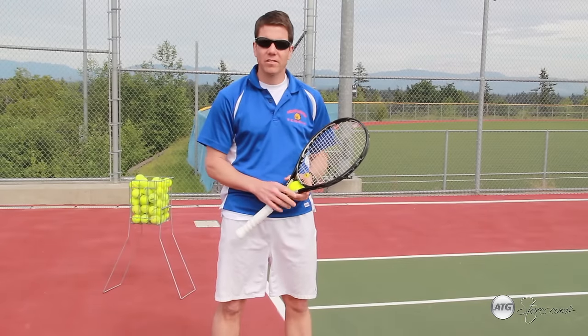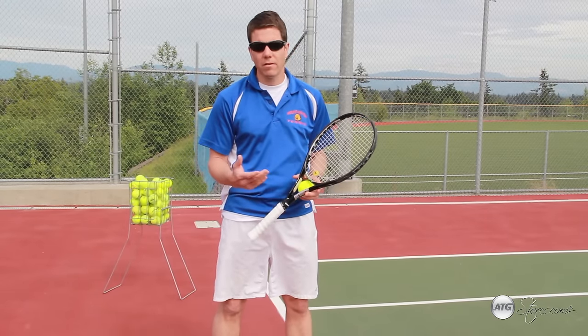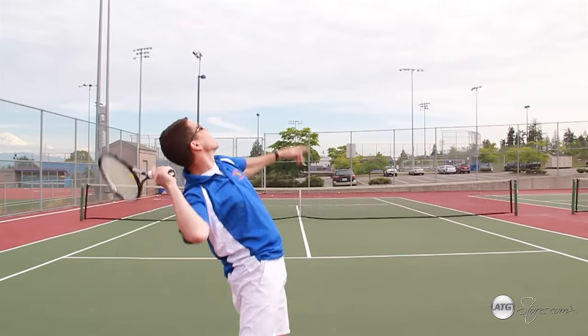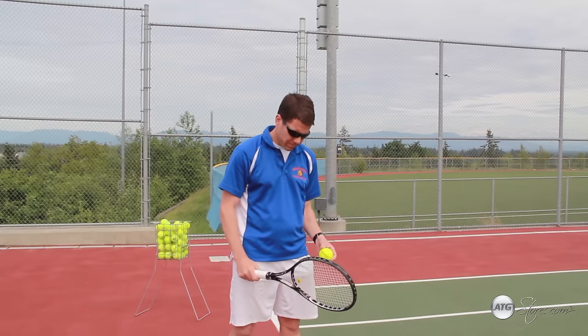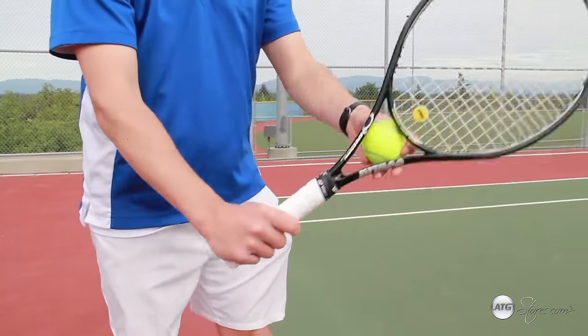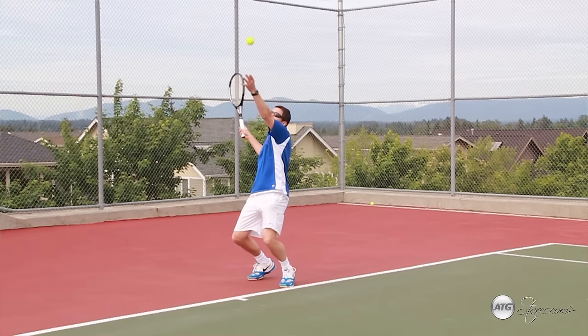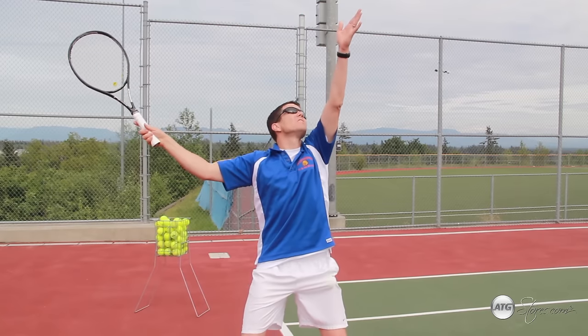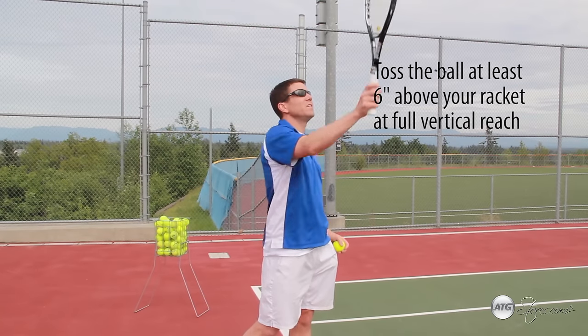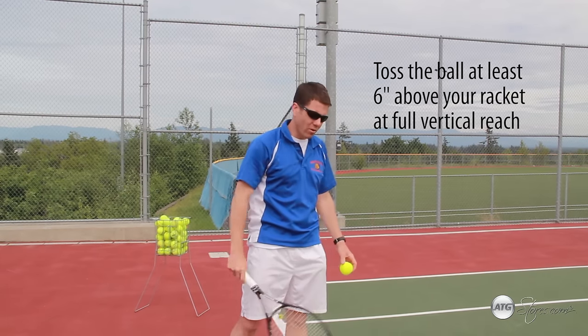The last shot I'd like to teach you today is the shot that many consider to be the most important shot in tennis: the serve. When tossing the ball, you can put the ball in the throat of the racket or on the strings, and your hands can go down together, up together on the windup. You're going to release the ball with your left hand, or non-dominant hand, such that the ball is going to be at least six inches above how high you can reach with your racket — maybe higher, but never any lower.